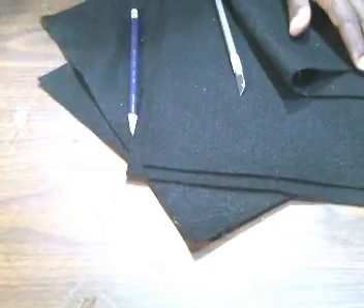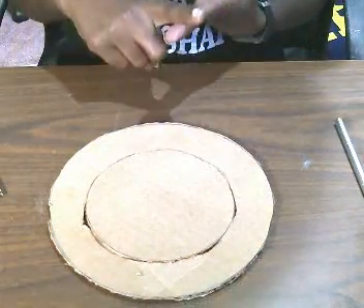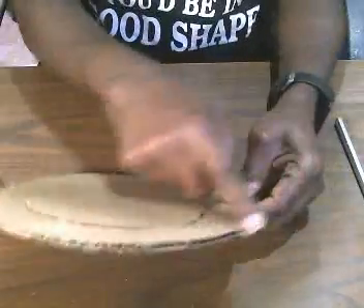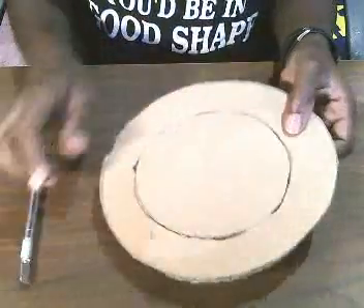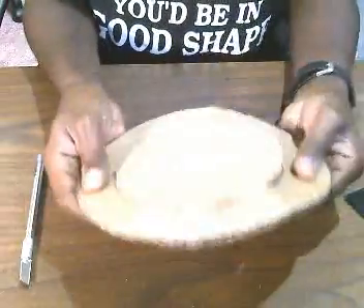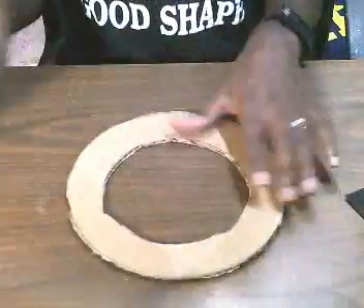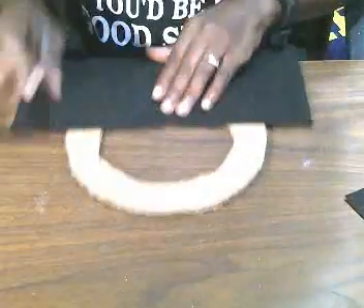I'm going to turn my camera down so y'all can see what I'm doing. First thing I did was take a piece of cardboard — any random cardboard you have — and depending on how big you want your circle, you can trace a plate or a saucer. I traced a saucer, cut it out with my exacto knife, then traced the top center using the bottom of my can and popped that out.